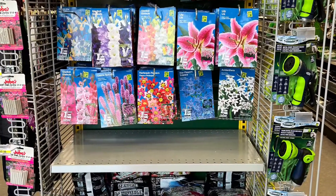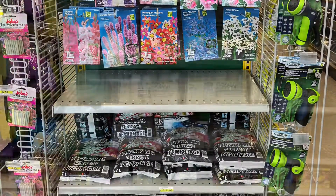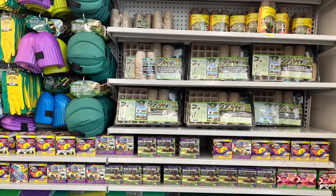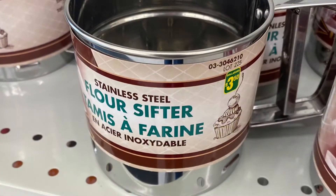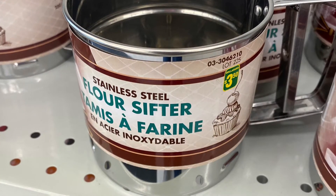Well, thank you very much for coming shopping with me to Dollarama to see what's new. If you're liking these videos, please give me a thumbs up and subscribe. Thank you so much for watching — I hope to see you in my next video. And of course, happy shopping!